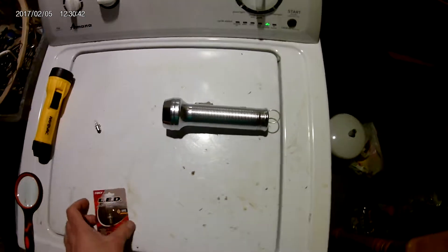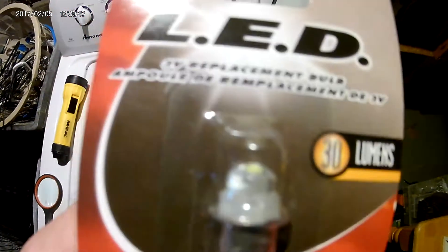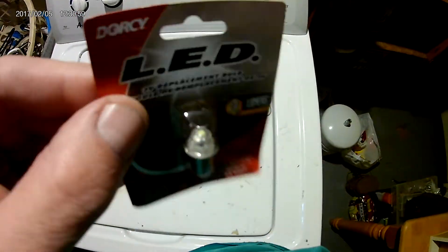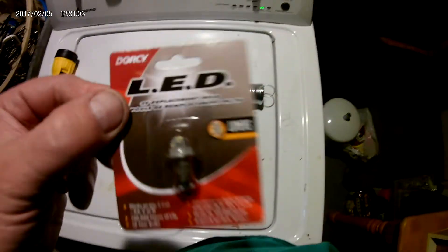You can buy these on eBay or Amazon. This is an LED conversion kit for these 3-volt LED flashlights, and these will work with 2-cell AA, C, and D flashlights. This was like 4 bucks, and there are many different brands.